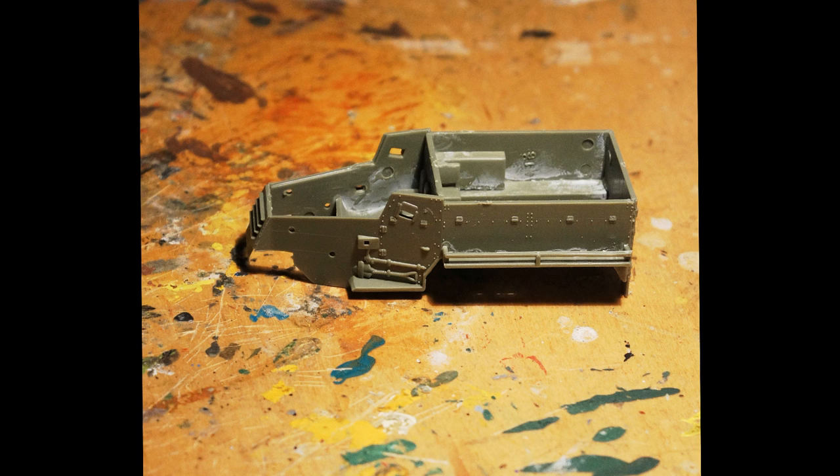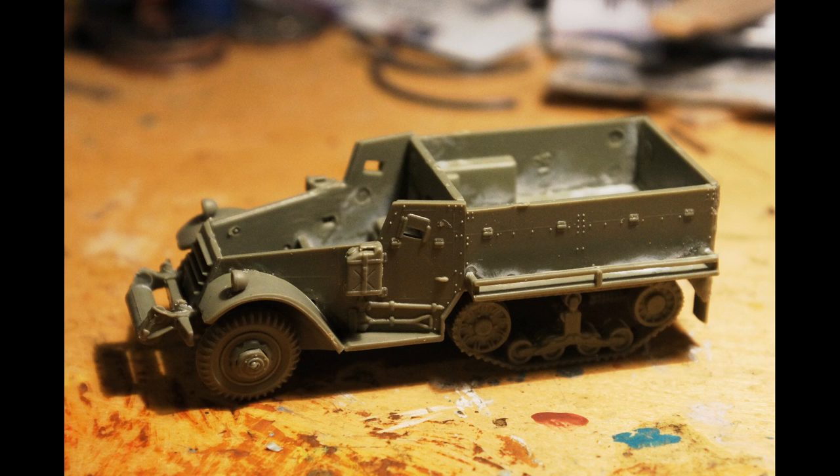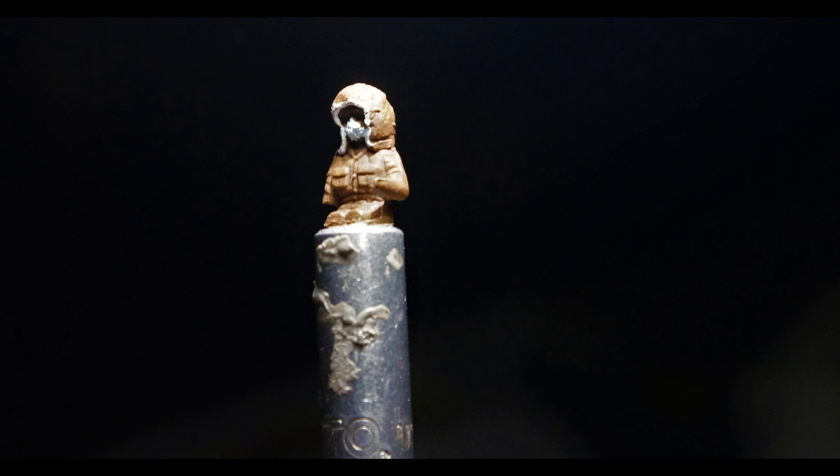Naturally, I start by assembling the half-track. I left some parts off until I finished the driver. Because this person would be working in a frozen wasteland, their basic military gear would never do. I've sculpted them a parka hood and a warm mask.